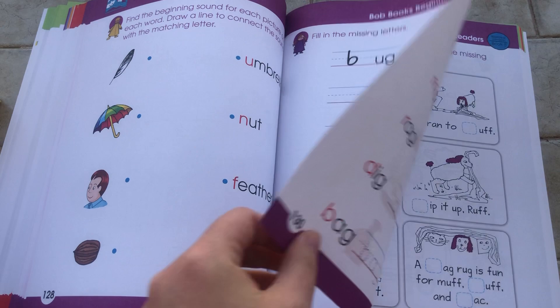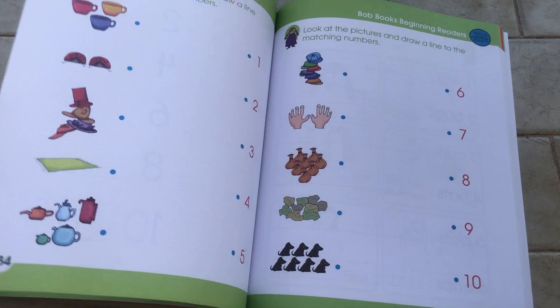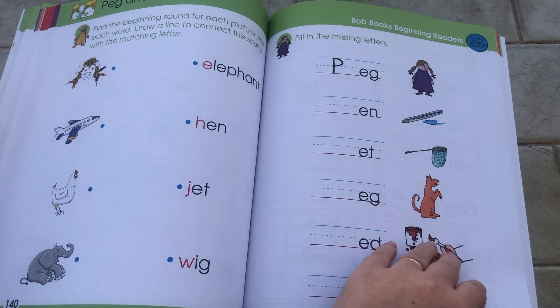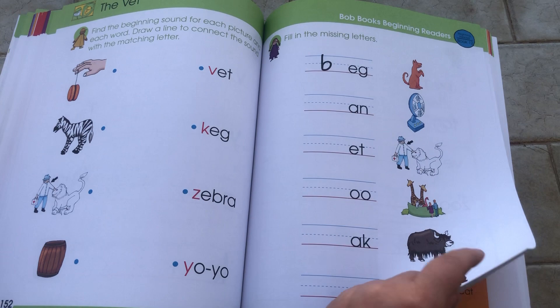There's also a numbers section — numbers to 10, counting. That's a lot of writing for pre-K, which is what this level is supposed to be.